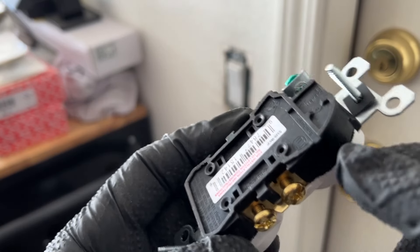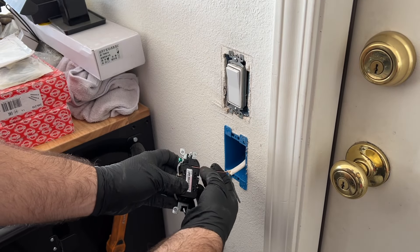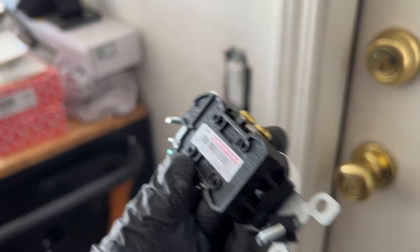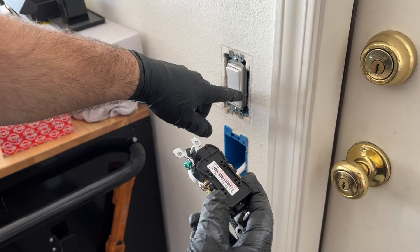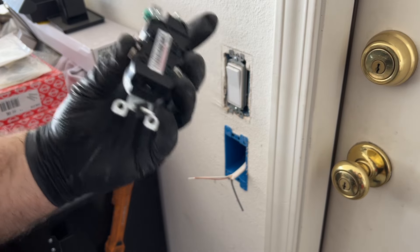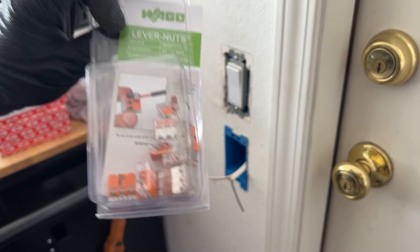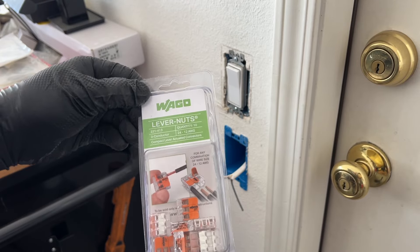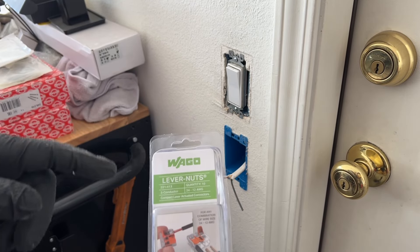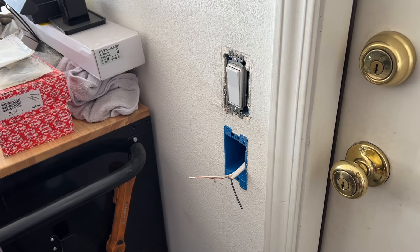On the back of the receptacle, there's a strip gauge right here — you can just lay the cable in here and see how much you need to strip. It's a handy little thing. I can choose to either poke it into the holes like it's done on the switch, or use the screws on the side. I'll go with the screws — I just feel more secure with them. I also added a piece of electrical tape around the wire nuts for extra security so they don't flip open.